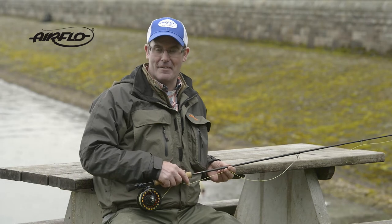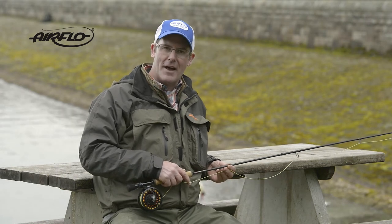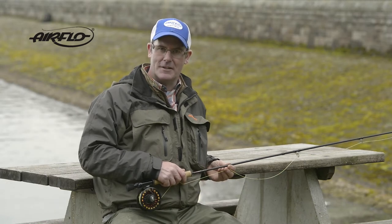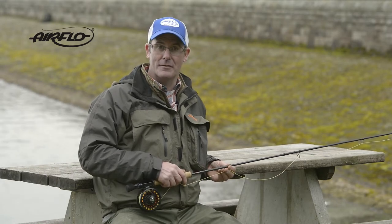The original AirLite was always a favourite of ours at Airflow, but now with advances in technology and materials, we're very happy to launch the AirLite V2, which is now available in a four-piece version.